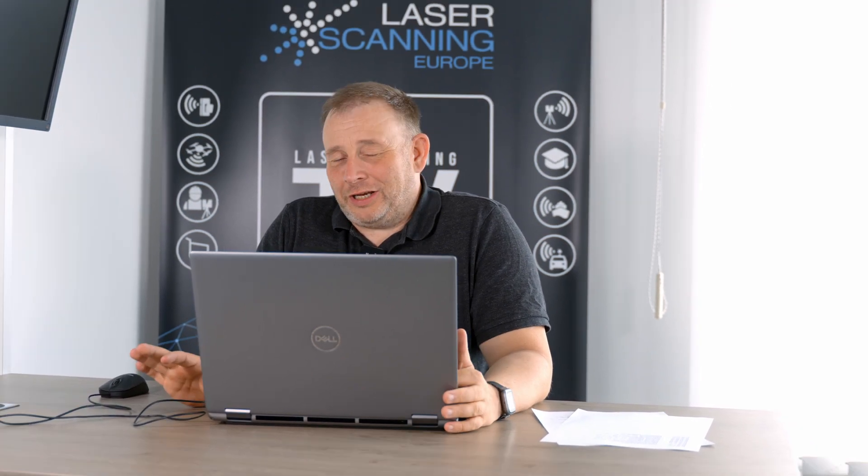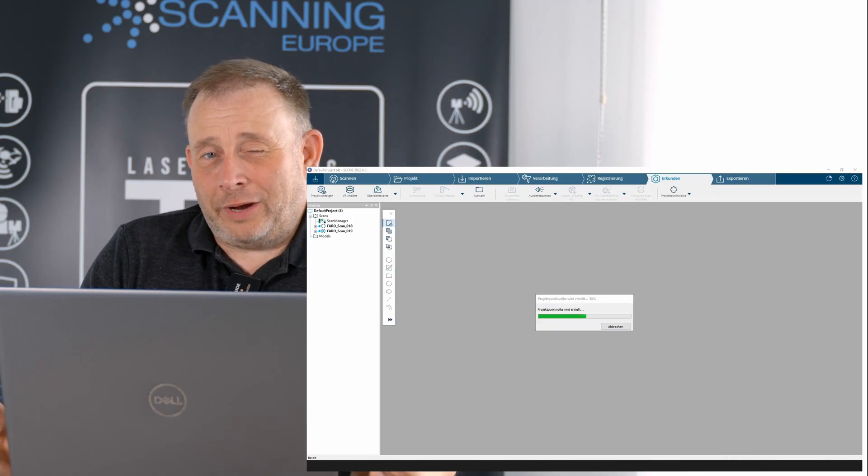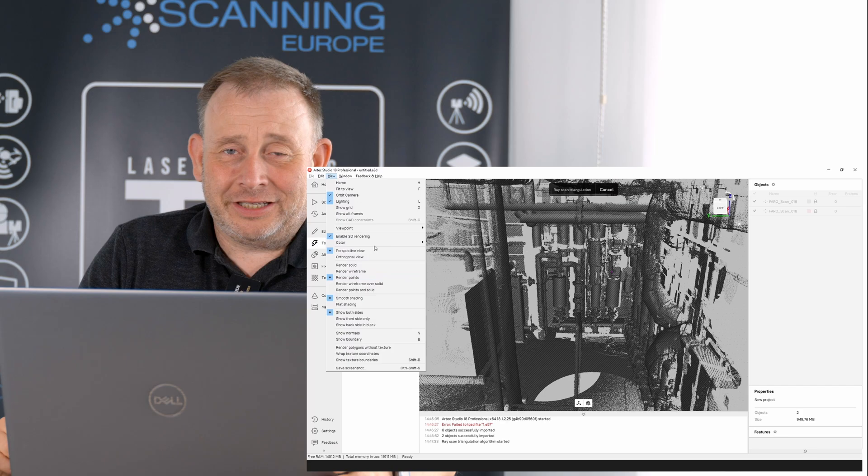Hi guys, Eric here from Laserskin TV and this is a practical episode. We had a request to check out the new Artec Ray 2 together with the Leo — the terrestrial scanner, the Artec Ray 2, and the handheld scanner, the Leo — and how it works to combine both data sets in a practical scene.